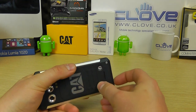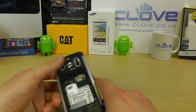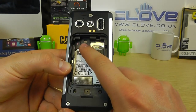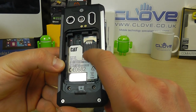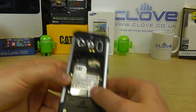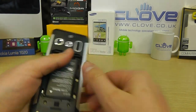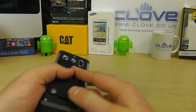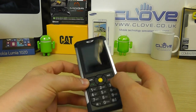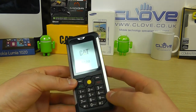We've got screws which give us access to the battery compartment — you do need the screws in place to secure it. Inside the compartment there's a micro SD memory card slot and a SIM card slot. We pop the battery in, it sits tightly, put the cover back on, and do the screws back up. We're just going to power the device on for you now.